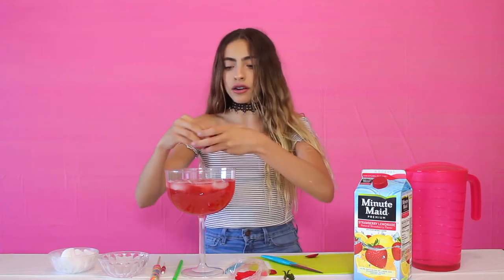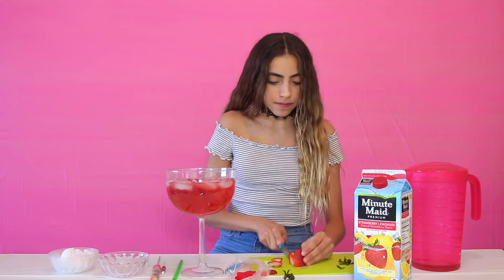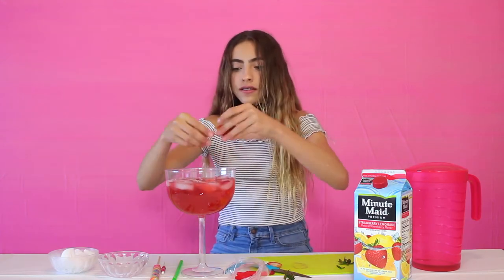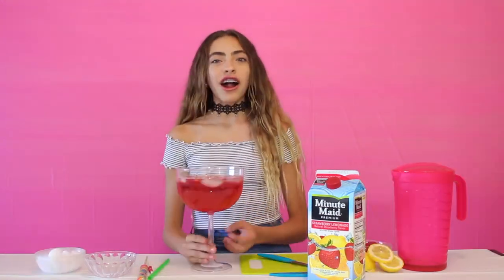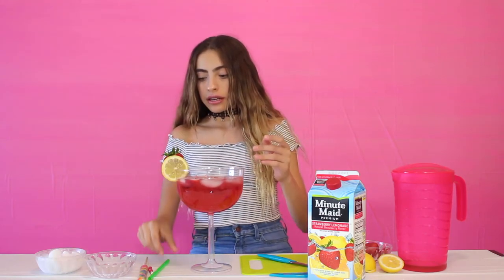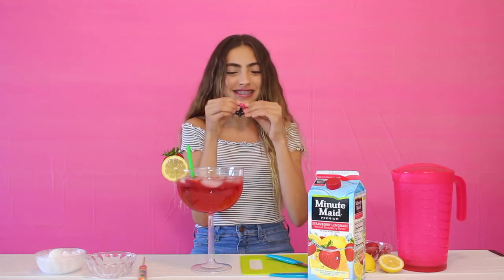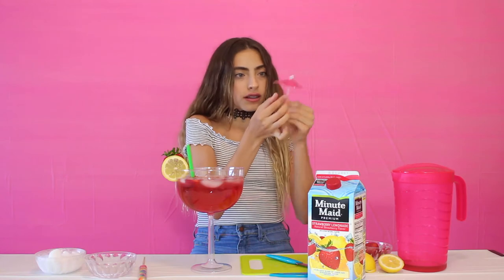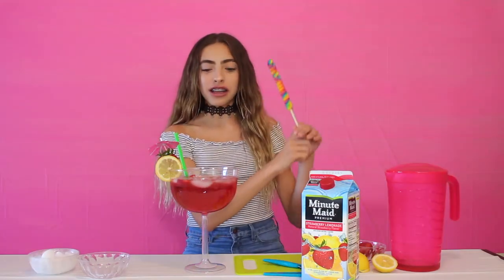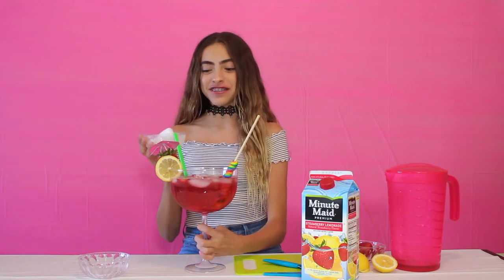Putting the strawberry pieces into our drink — let's do one more just for taste. I added some Swedish fish, and now I have my pre-cut lemon which I'm placing right here, along with a pre-cut strawberry. Adding the little umbrella — I love these, they're so cute — then our rainbow lollipop. And now everyone's favorite part: adding our dry ice!